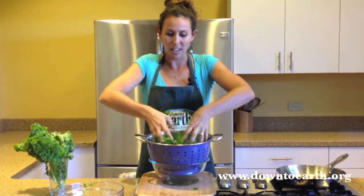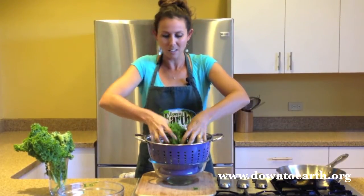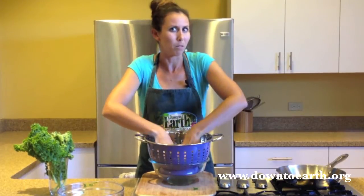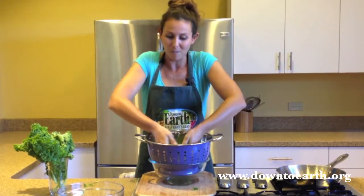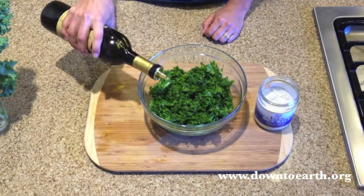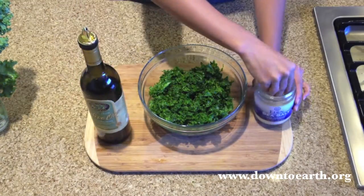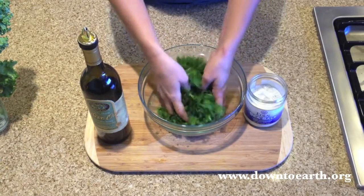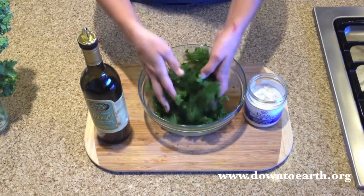As you're massaging the kale, the kale will actually significantly break down in size. This also helps the kale be a little more palatable because some people have a hard time with the strong flavor of raw kale. Once you've massaged your kale, you can lightly drizzle it with a little olive oil and a little salt. You can eat it just like this, or if you want, you can add your favorite vegetables and even whole grains like quinoa or brown rice.